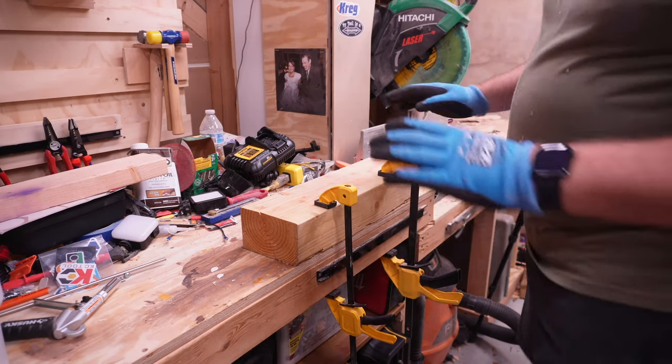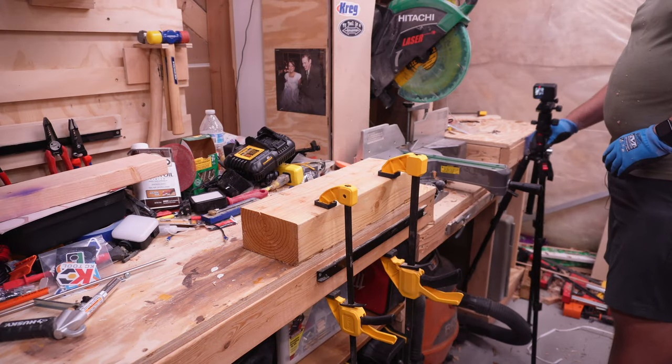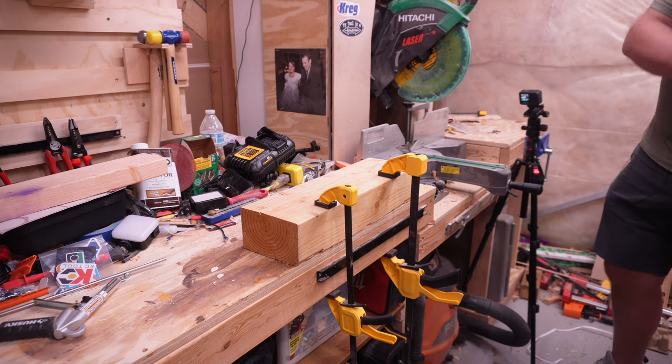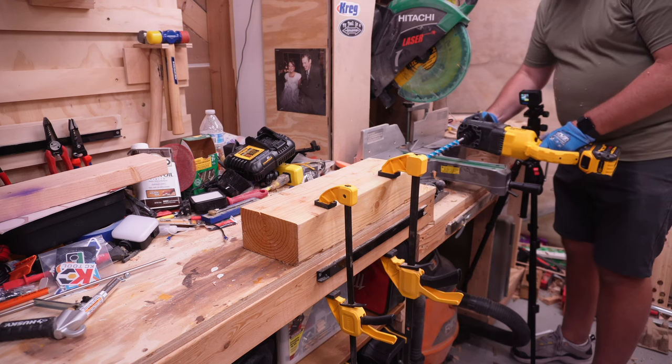We had to relocate this piece. There wasn't enough weight on my other workbench to be able to put enough pressure on it to actually go through it. So you can see it all right — but let's go ahead and give this a try.